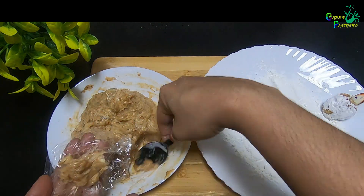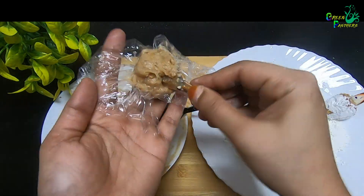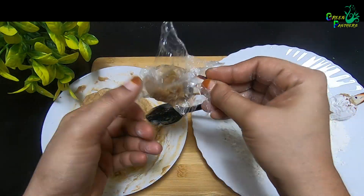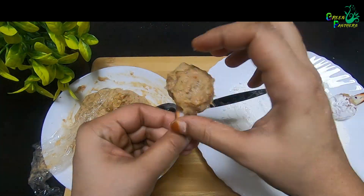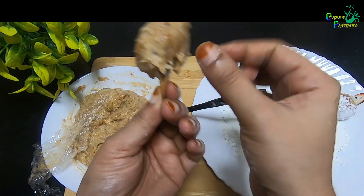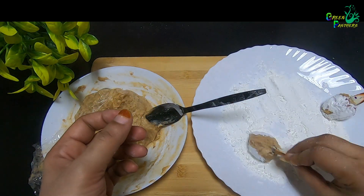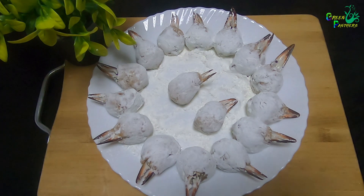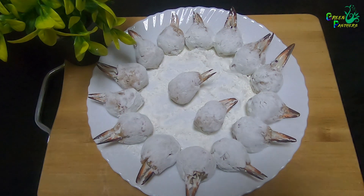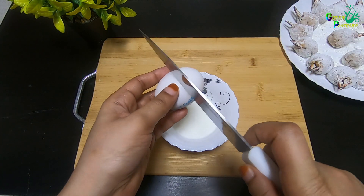I can also make this with fish meat. I also want to make a lot of it with crab and add cornflour. Now I want to fill it with crab and add more egg batter.